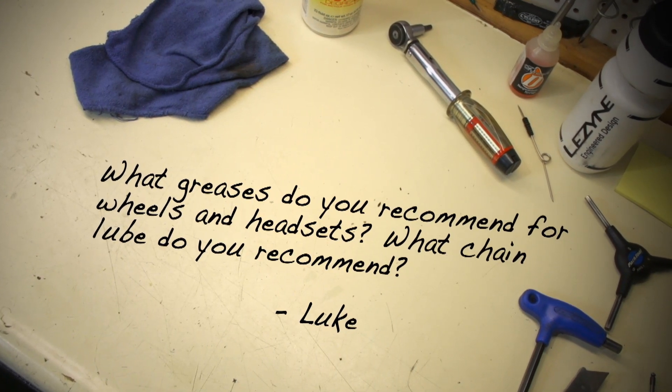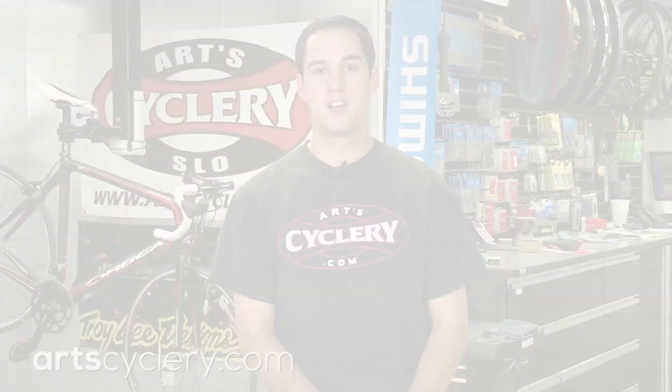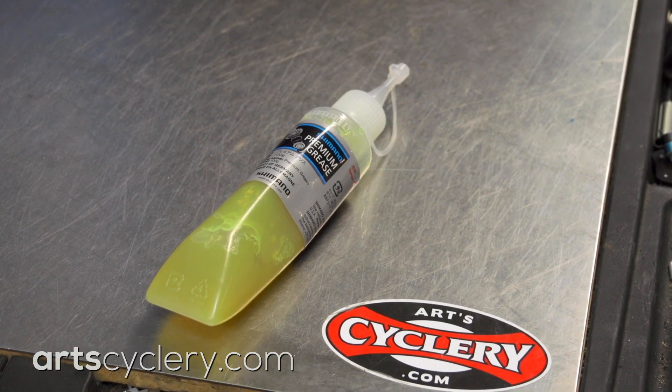Luke wants to know: what greases do you recommend for wheels and headsets, and what chain lube do you recommend? When it comes to wheel bearing greases, my favorite is Shimano Dura-Ace grease. It has that rare ability to offer very low rolling resistance while still holding up for a very long time.